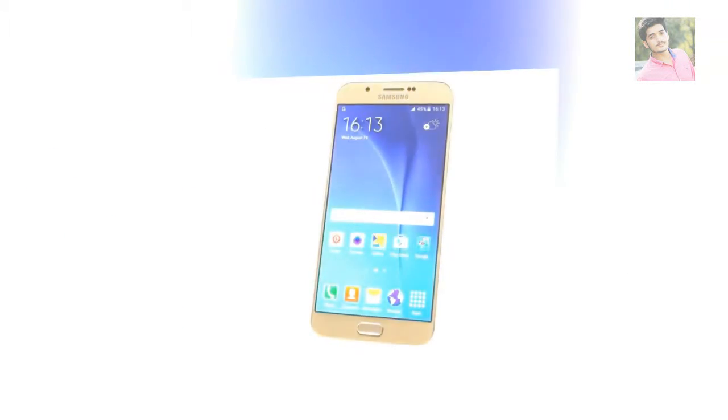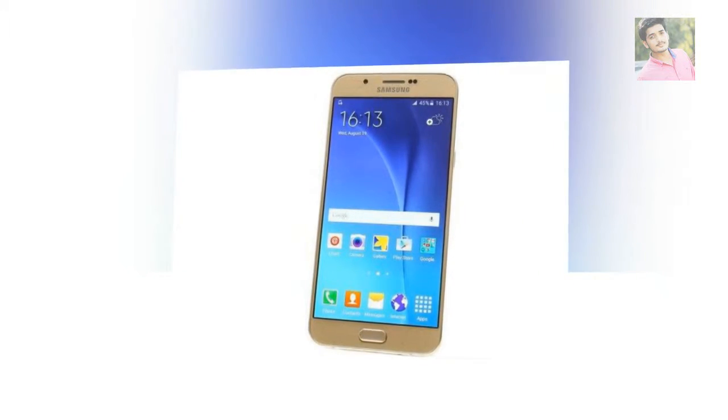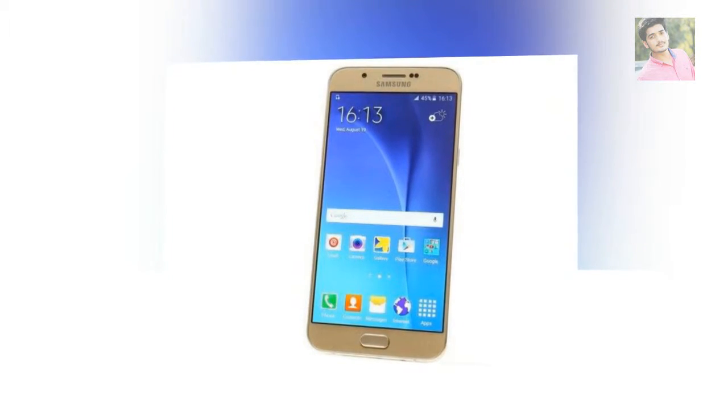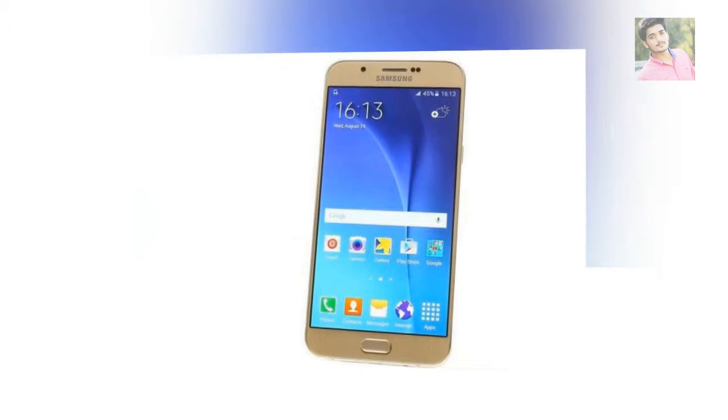We have the dual-SIM Galaxy A8, but the single-SIM version also has two slots. At 5.9mm, the Samsung Galaxy A8 is the company's thinnest smartphone.